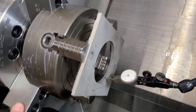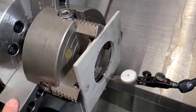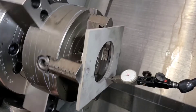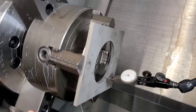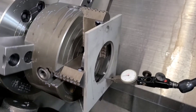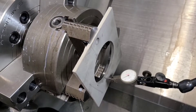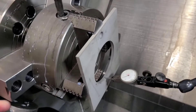Bear in mind this is a water jet blank, so things are not going to be perfect. After just one adjustment, you can see we are spinning within thousandths, which is very good for a water jet blank.